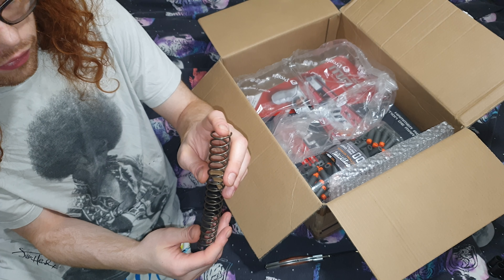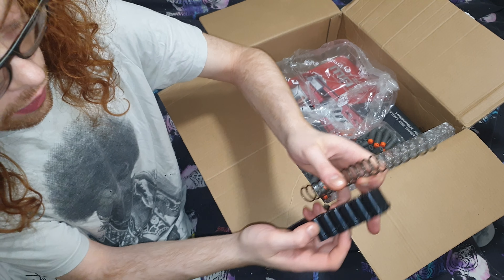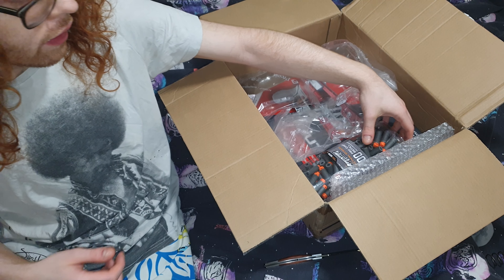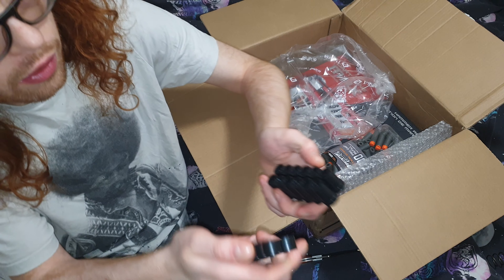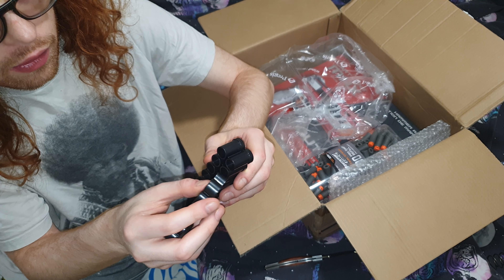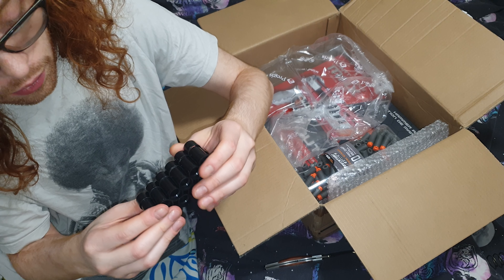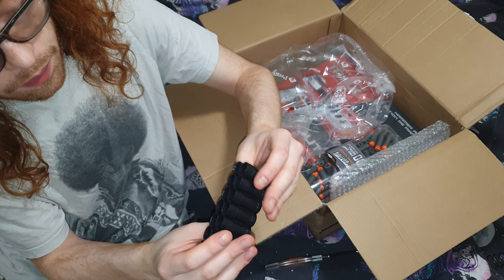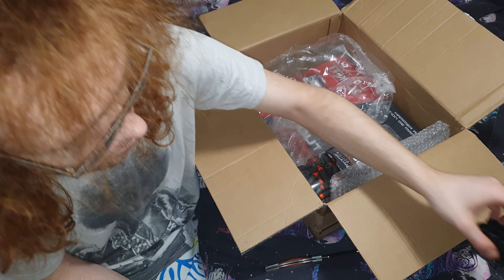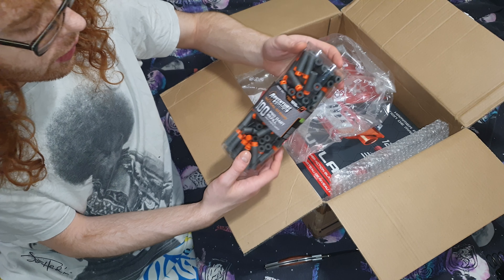That's for a separate video, but thank you very much for that. He also sent the darts, and there's another part of the dart jig — I'm guessing it goes on top of this. And yeah, there we go — very cool.